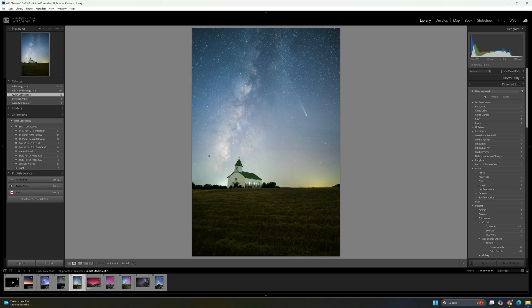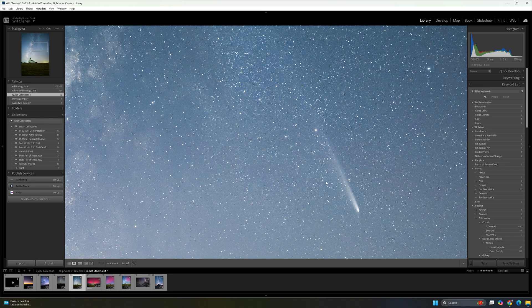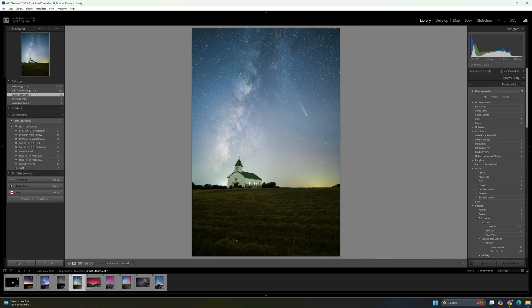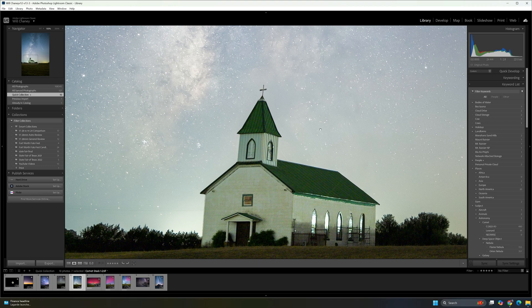Moving to the next one, this is a fully processed image of the comet from back in October, shot here in Texas. You can see the stars — good stars — and a lot of detail in the comet, even though this was getting late in the cycle for being able to see it. The foreground was a long exposure, about four minutes, and the sky was shot at about 15 seconds. Combining those two images and cleaning them up, they both came out great — definitely something you could go off and print.